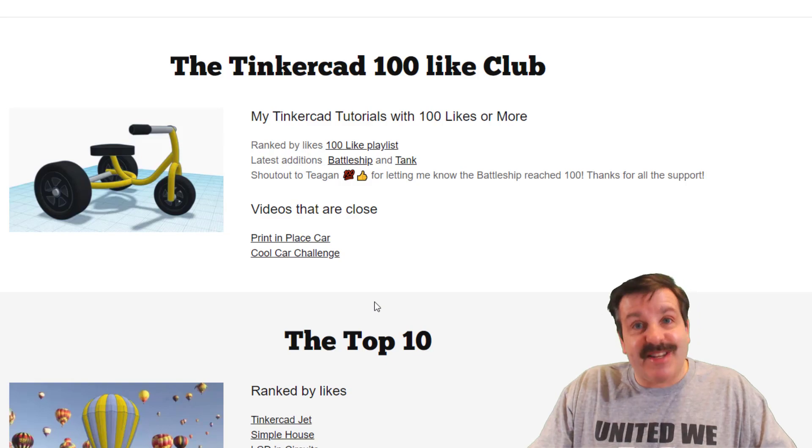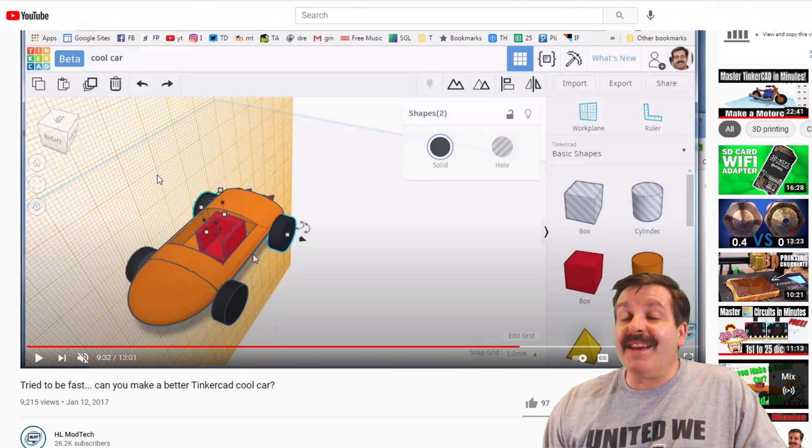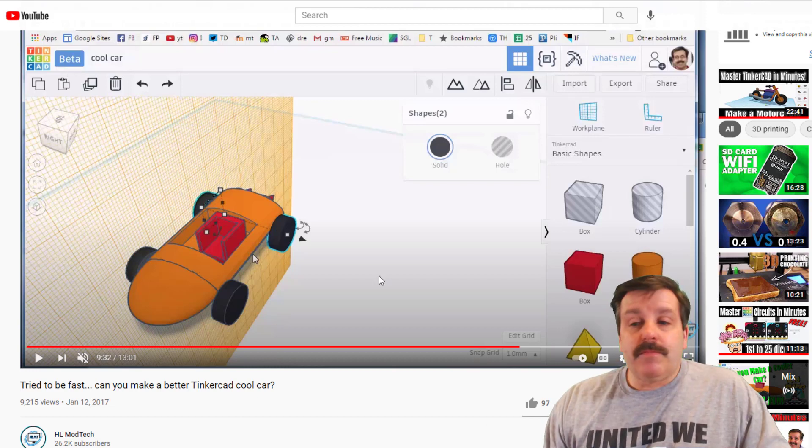The next one that I've caught getting close is the cool car challenge, so let's take a peek at that. This was a fun car — I was trying to get students basic skills as quick as I could so that they could be as excited about Tinkercad as I was. If you look at it, you'll notice a lot of the buttons have changed, because it has been a while since we made this. As a matter of fact, Tinkercad was even in beta back then.